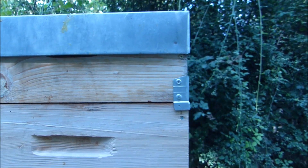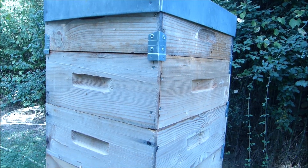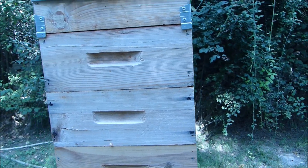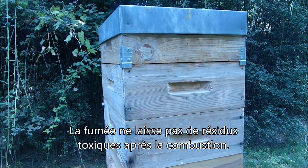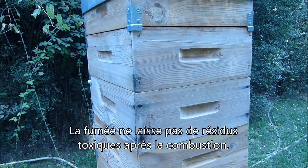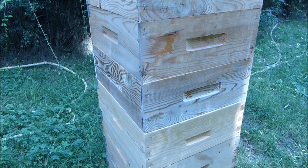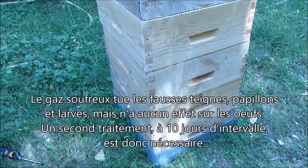Ce n'est jamais fermé hermétiquement, mais ce n'est pas si grave. La mèche va se consumer. Ça fait une toute petite flamme bleue, donc il y a très peu de flamme, mais par contre il va y avoir de la fumée. Et la fumée a la particularité de descendre. Les émanations de soufre ont la capacité de descendre, donc ça va, de façon homogène, remplir toute la colonne de hausses.